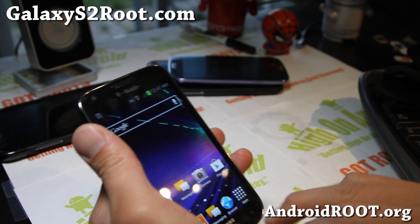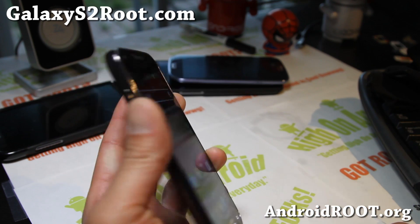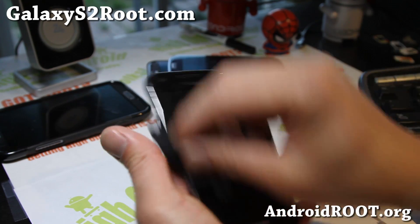I'm just waiting for the multi-window on the T-Mobile — should be coming soon. And if you have a Galaxy S2, as always, don't forget to sign up for my email list at GalaxyS2.com. We update you once a week with ROM of the Week, Tips, and more.